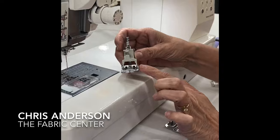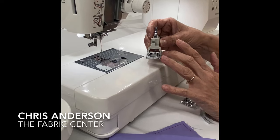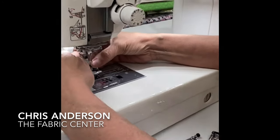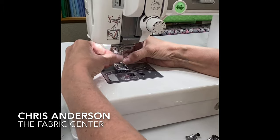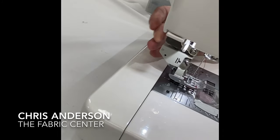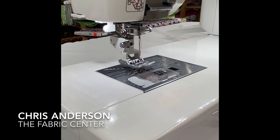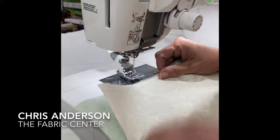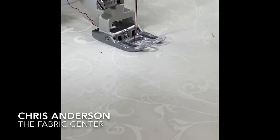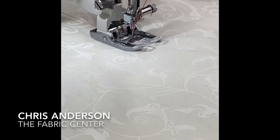We're going to put the walking foot on. Here's another improvement: this is the accu-feed walking foot. Instead of being attached to the machine like some Janome models, it actually screws in. We screw this in and then give it a little push, which engages the foot into the machine. When I'm doing my quilting, you can see how it's feeding both layers at one time. It's a very quiet process also.